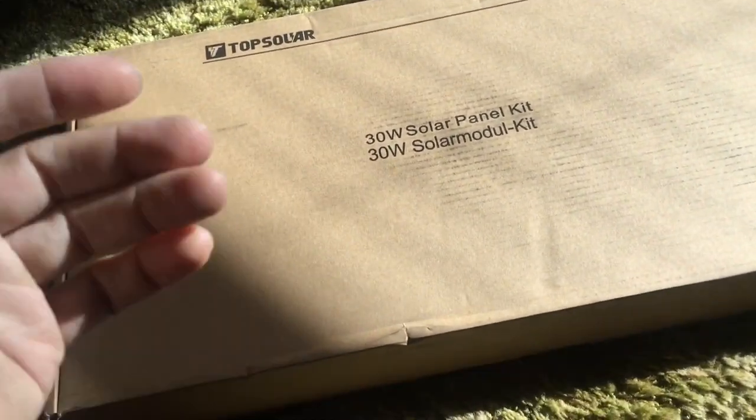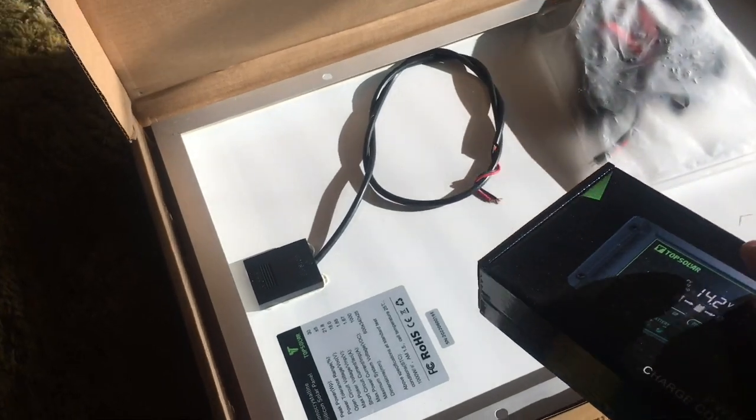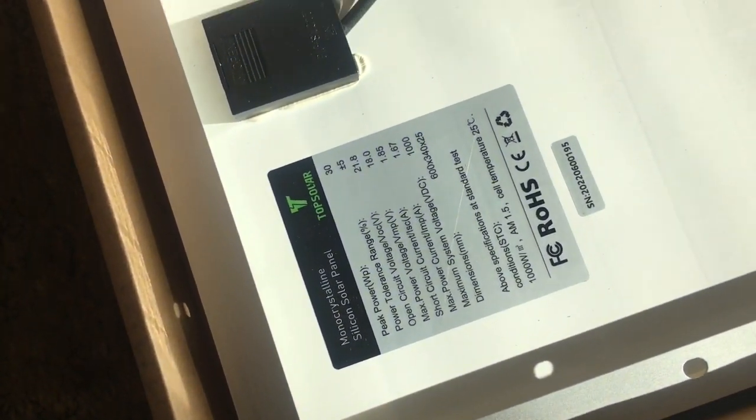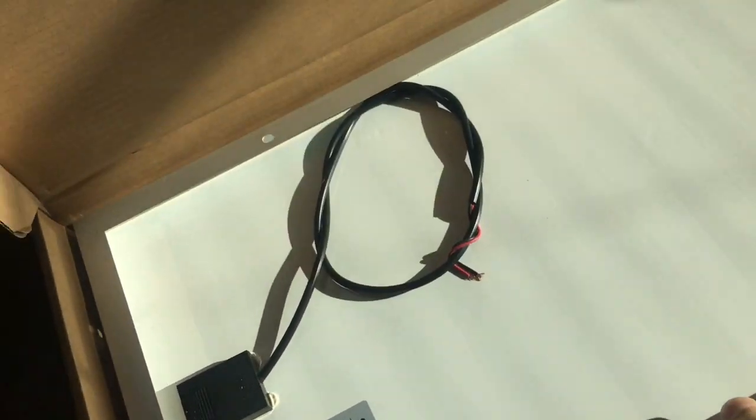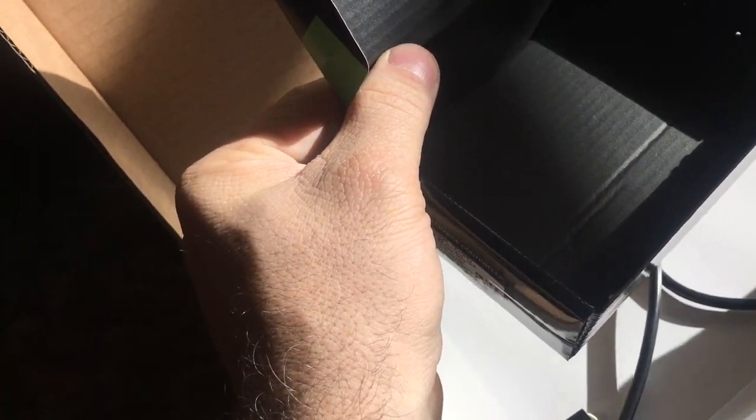We got a new solar panel here. I think it's a 30 watt by Tom Solar. Comes with a controller. I think it's a cardboard user guide.